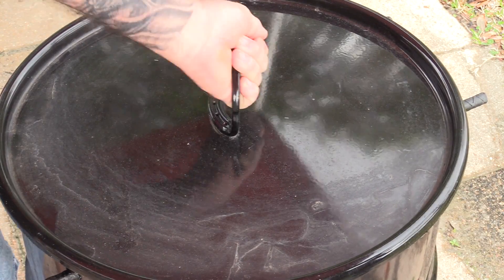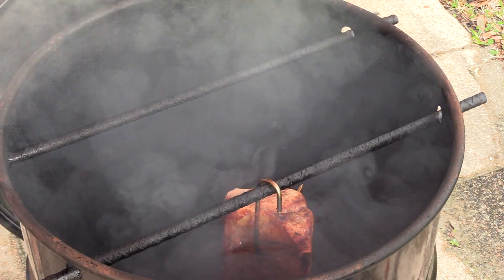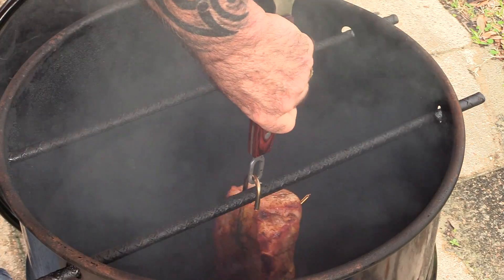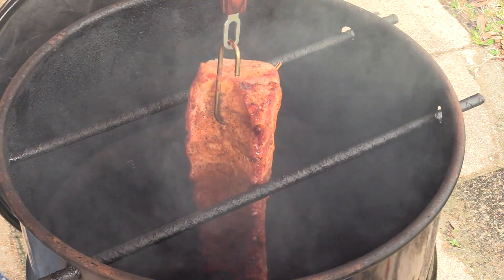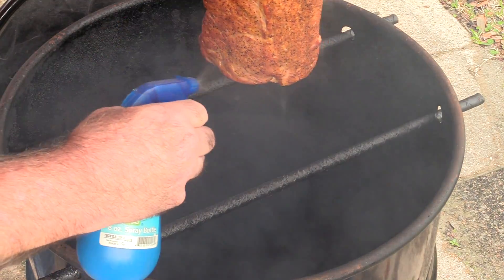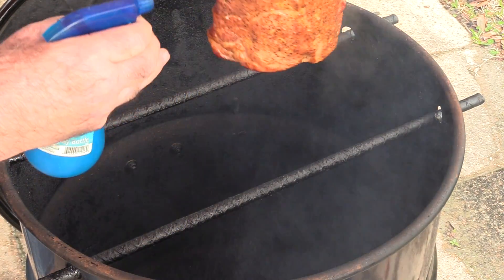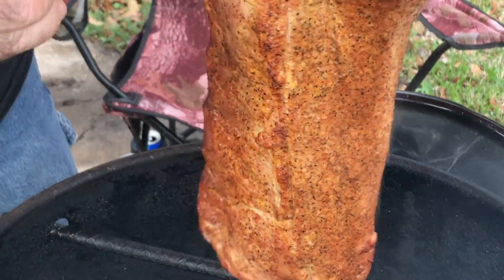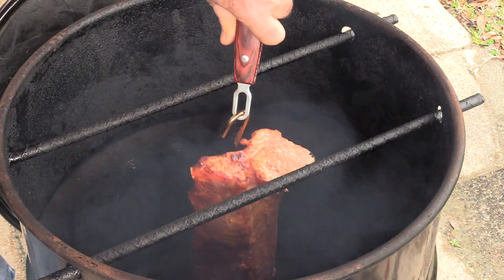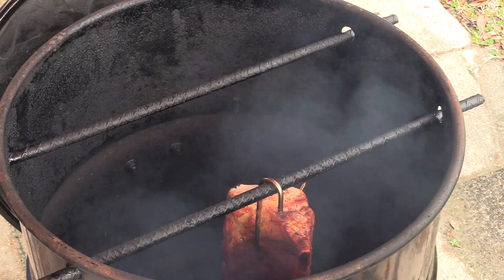We've been going one hour — let's take a look. They're already getting a nice color on them. This is our first spritz — coat them real good. That's all there is to it. We'll come back in about 45 minutes and just keep doing that until they're done.